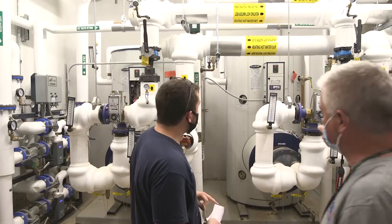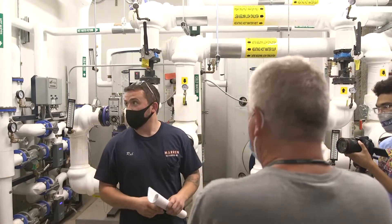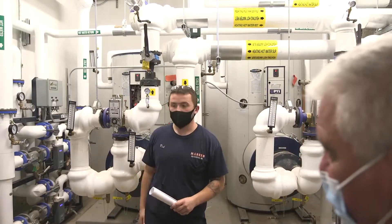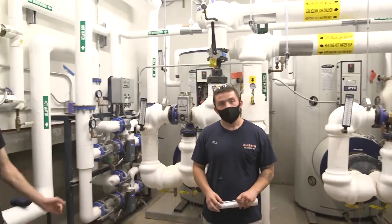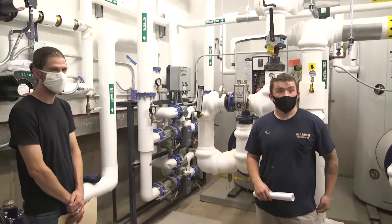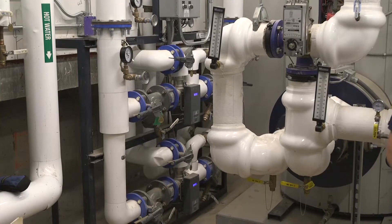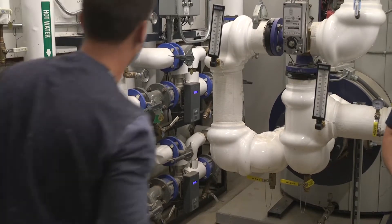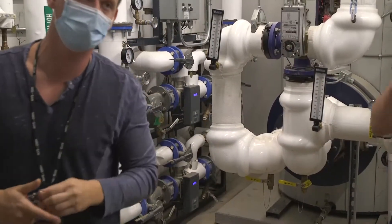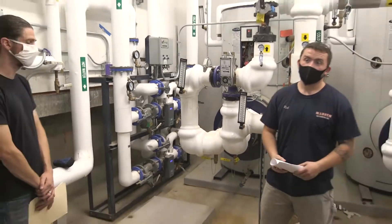Is this water directed to the bathroom? As far as I'm aware, yes, but it doesn't go directly to the bathroom as far as hot goes — it goes to the mixing valve, which drops the water down to 110. The mixing valve is currently set at 115 as per the OMS specifications, and that could be adjusted as part of building training.